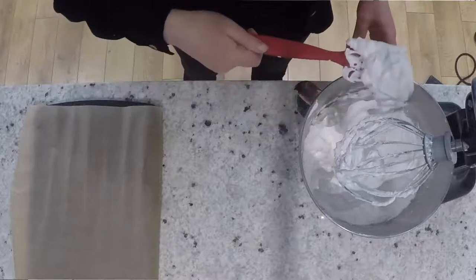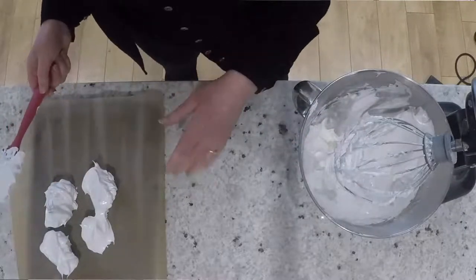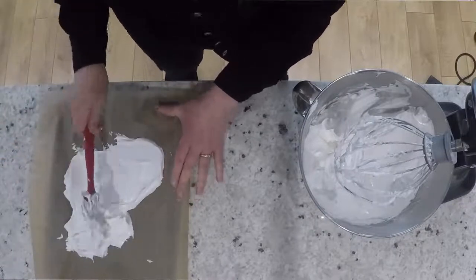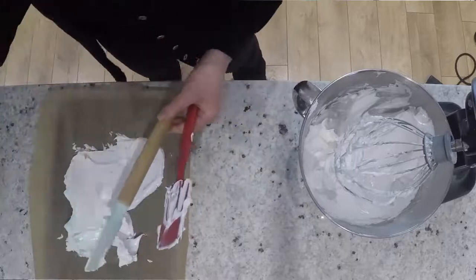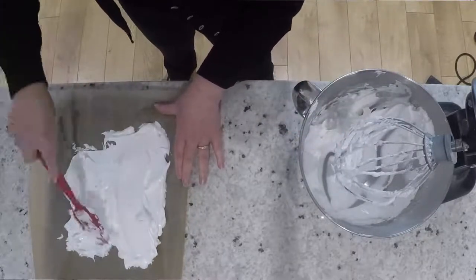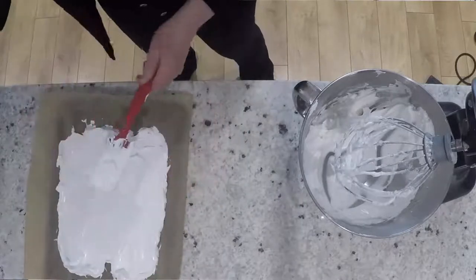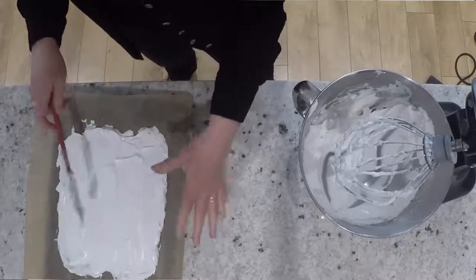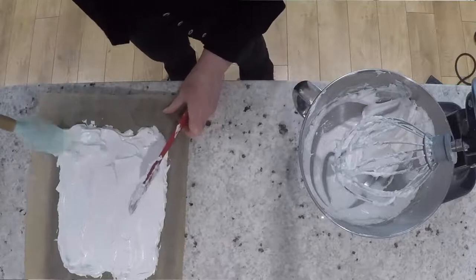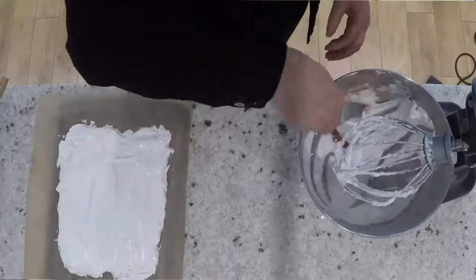I'm scraping off the meringue and putting some dollops on, then spreading them around — it's a bit tricky. I've seen other cooks put a little bit of meringue underneath the paper to stop it from moving, but I don't like that because it's quite difficult to clean up afterwards, so I just hold it and spread it. You want it to be reasonably thin but to hold the whole shape — a nice rectangular shape, roughly the size of the baking tray, and fairly even in thickness all the way around.